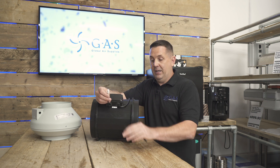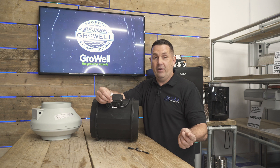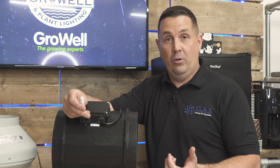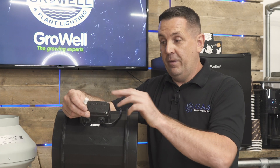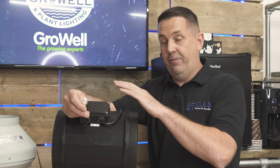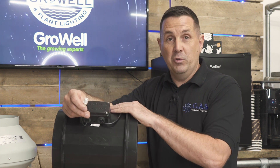This 3-pin connection has a couple of uses. One, we take a 0 to 10 volt signal out of the fan, and that helps to power controllers. It also has a 10 volt signal in, which then controls the fan. So if you put 0 volts into the fan, the fan runs at zero. If you put 10 volts into the fan, the fan will run at full speed.